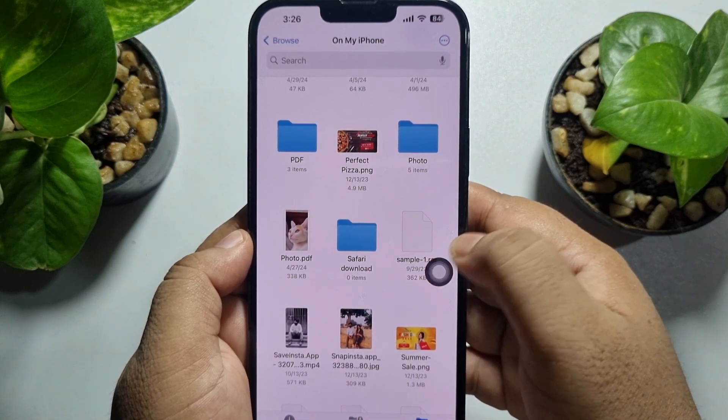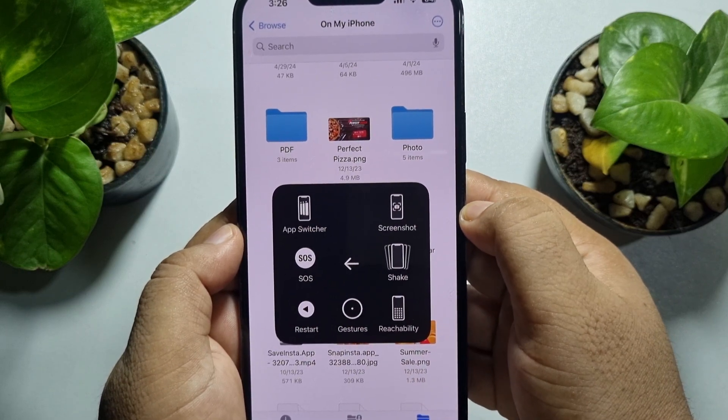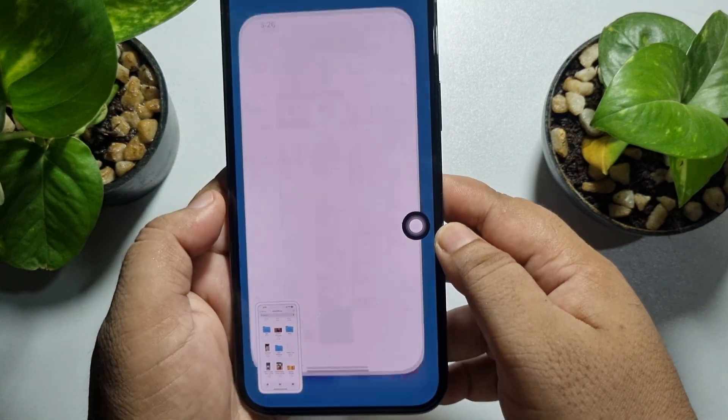Let's open another app as an example. Again, tap on the AssistiveTouch icon, tap on Device, tap on More, and tap on Screenshot to take a new screenshot. Now I'm going to open my Photos app to show you the results.